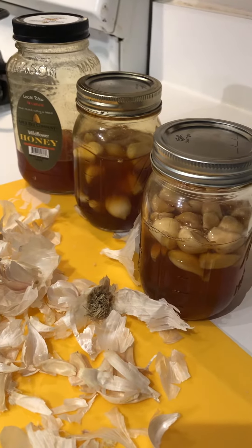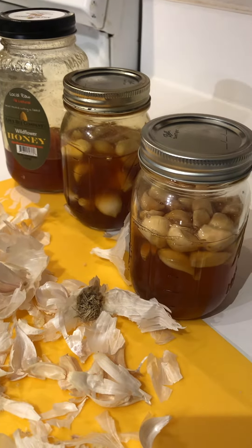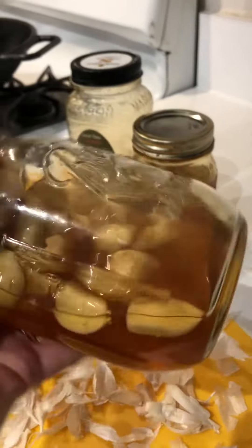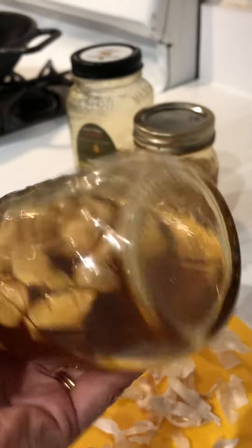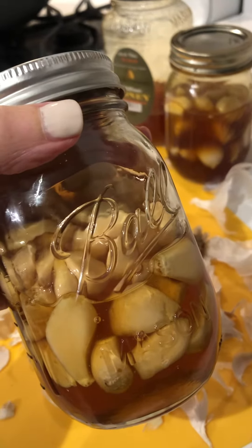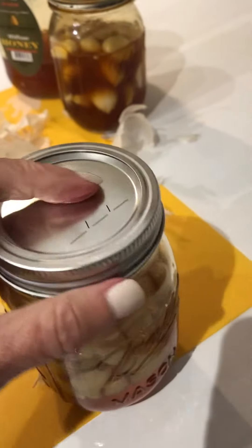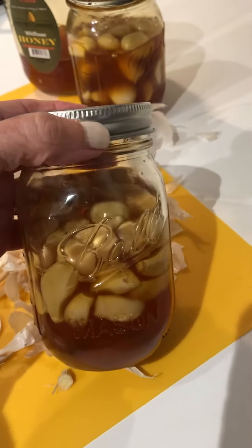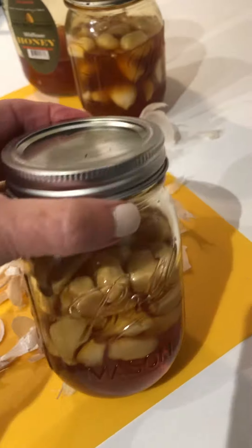This is my garlic honey that I've posted before. This is the two-month-old and you can see how fluid the honey has become. It's been fermenting for two months in the cupboard, and the first month, month and a half, you have to pop the lid every day just to let gases escape.